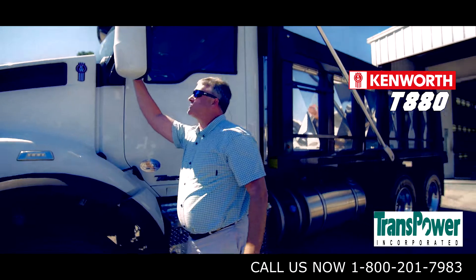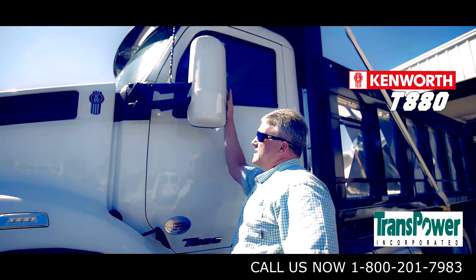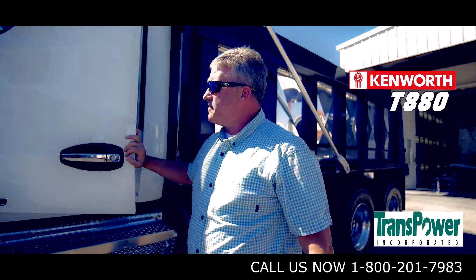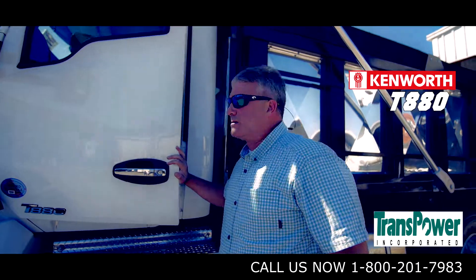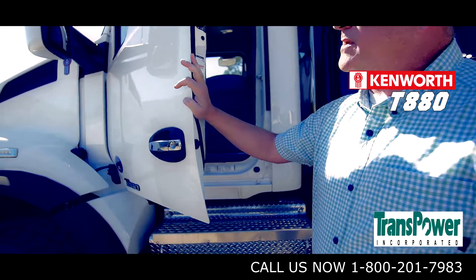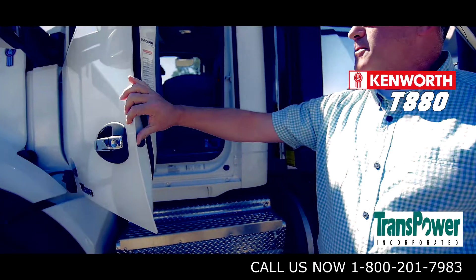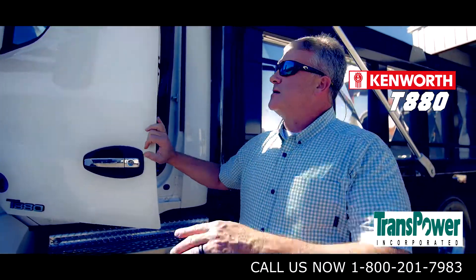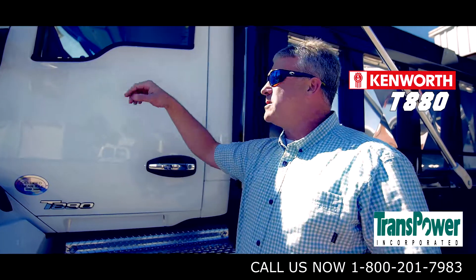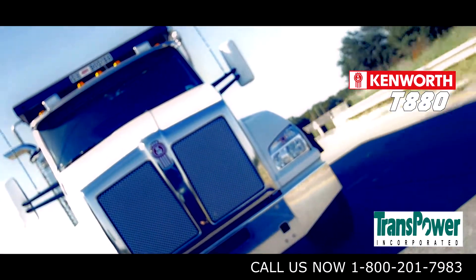The cowl-mounted mirrors on the driver and passenger side are breakaway mirrors to allow for easy repair. The door itself has been redesigned from previous models — the older models had piano hinge doors, but these are automotive door hinges with three different detents to allow for easy entry and exit. Another advantage of cowl-mounted mirrors is that if you have a breakdown beside the road, the mirror stays in place so when you open the door you can view what's behind the truck and keep from running into oncoming traffic.